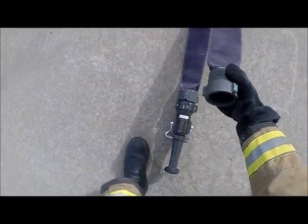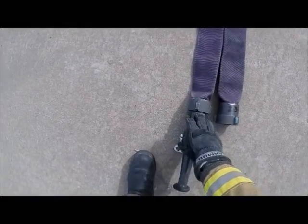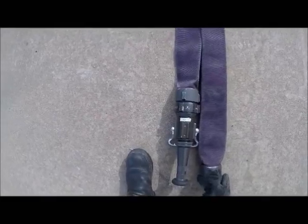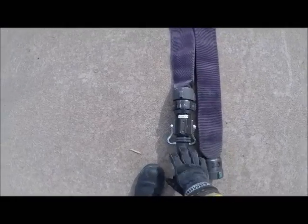Now with the nozzle section, you'll notice on the last ones the couplings were even. In this case the male is still on the left, but we want to bring the female up to match the tip. The reason we want to do that is when we fold it and package it, the nozzle will be safely stowed with the pack.